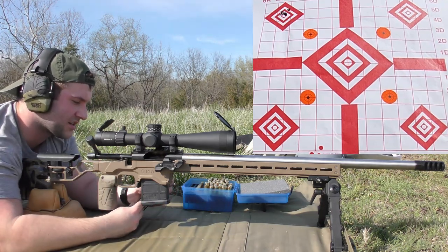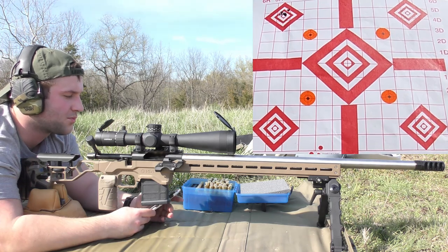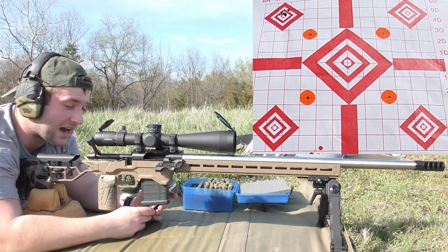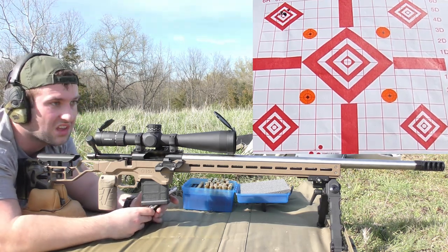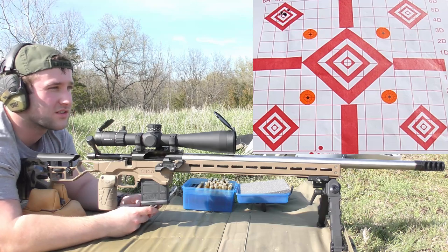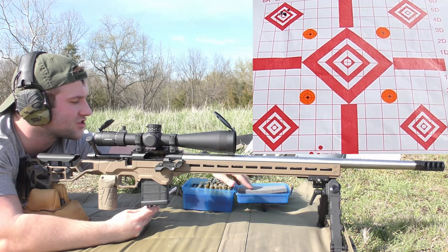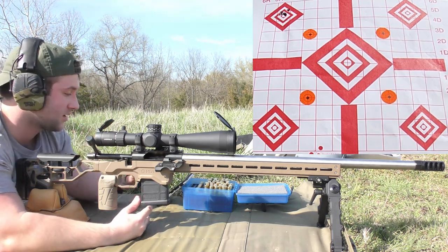Just FYI — the previous load was 40 grains of H4350 with the same primer and brass, different bullet, and it averaged 2652 fps with a standard deviation of 5 and extreme spread of 15. Considering that group, I'd be perfectly fine shooting that load regularly — it's solid. Now the first load development charge is 39 grains of H4350 behind a 140 ELD, with the chronograph set and ready to go.